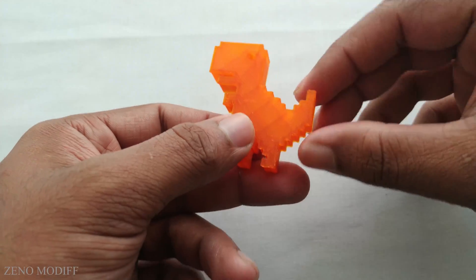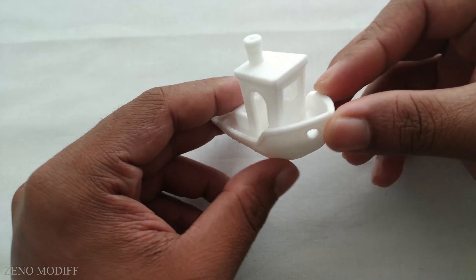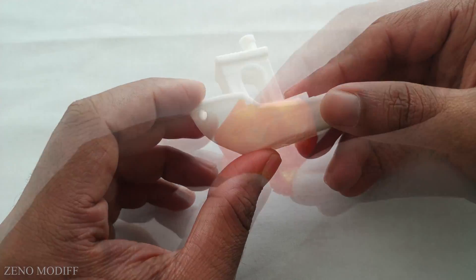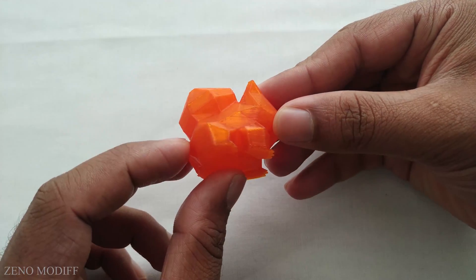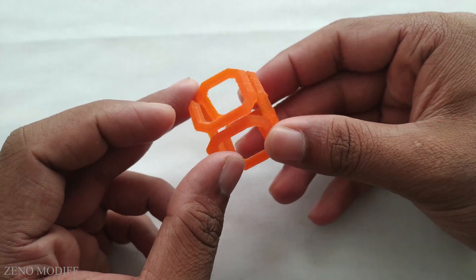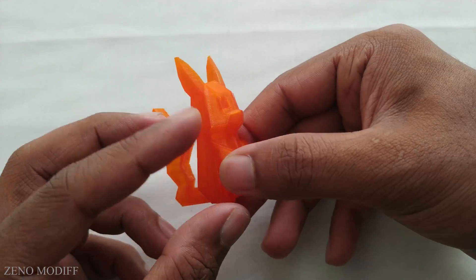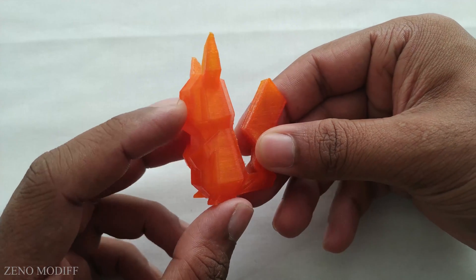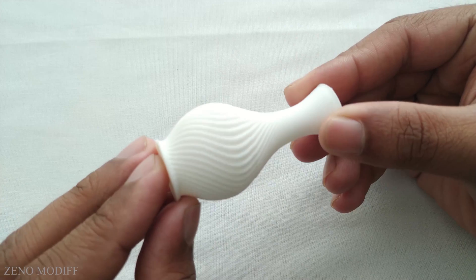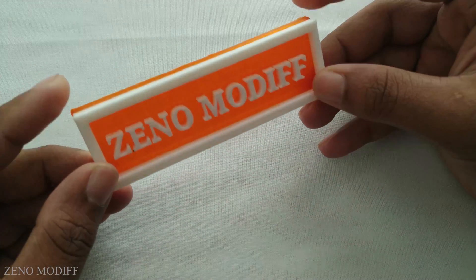The printed parts use white PLA as well as orange PLA. These are some of the test prints done so far with the printer. These models were downloaded from Thingiverse and sliced with Cura software with the default settings. The printer has done an excellent job. One print turned out way better than expected, with only some minor cooling issues. I also tested a dual color print, which was a success.